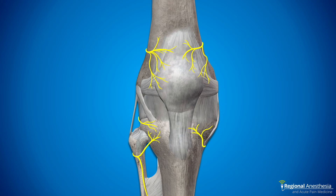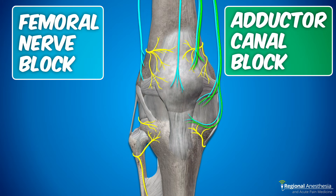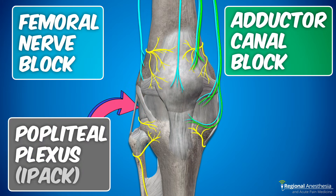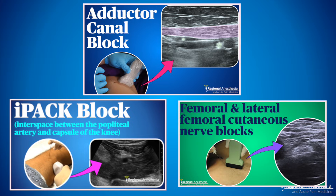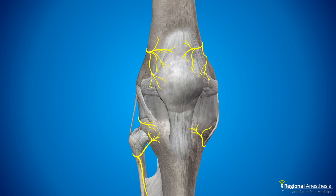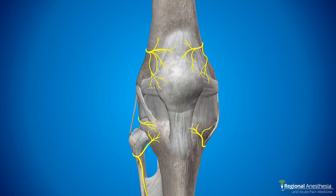These nerves complement the articular fibers that we get from blocking the femoral or adductor canal, as well as the popliteal plexus, which innervates the posterior capsule. If you want to see how those nerves are blocked, we have separate videos with links in the description. Note that these nerves run alongside arteries and we'll frequently see these as a surrogate landmark.